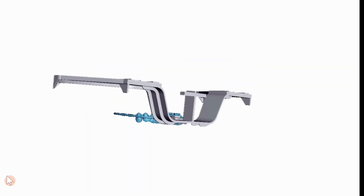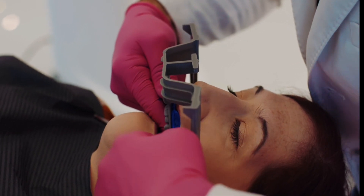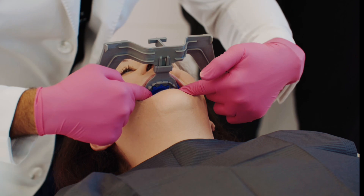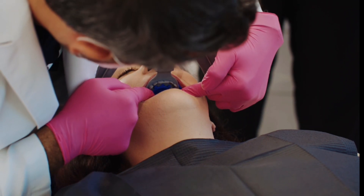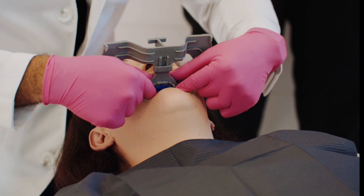And then from here, we need to capture the bite record. To do that, we're using the Mod Denture Record System. This is a free download from the Mod Institute website. You can 3D print a fox plane that snaps into a centric tray.